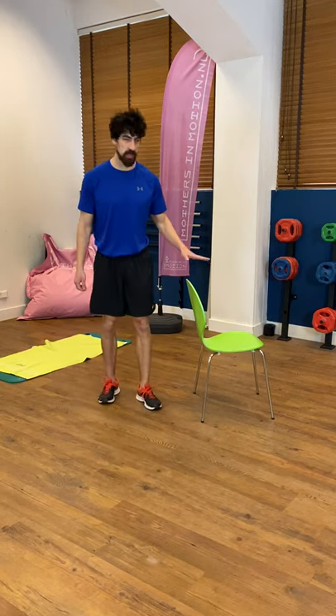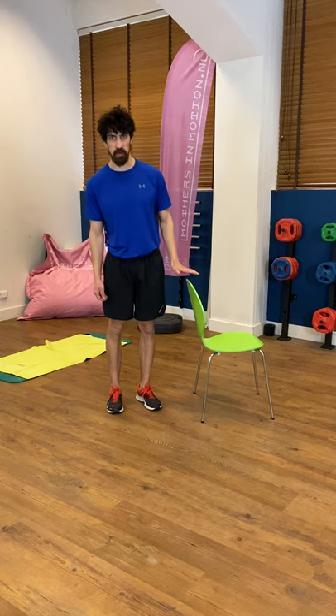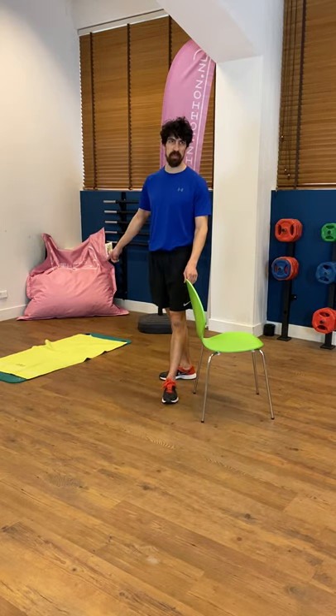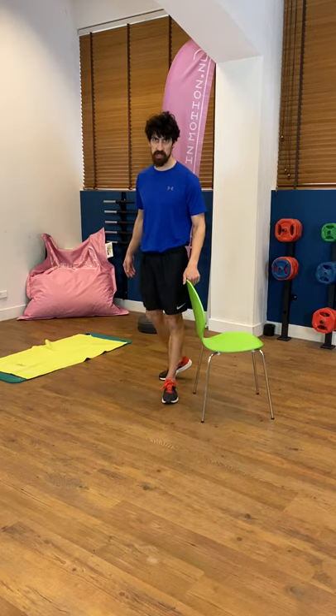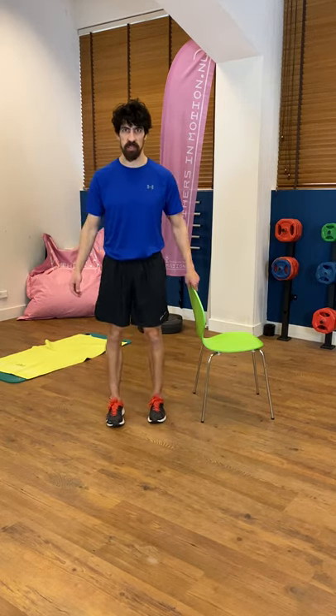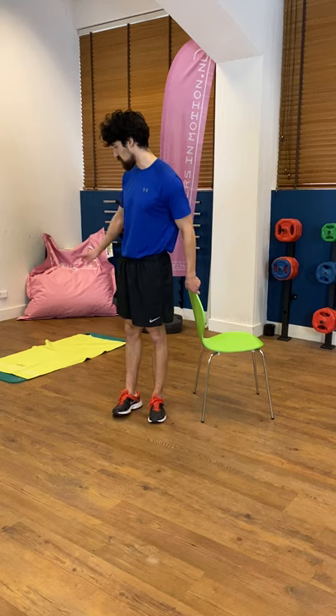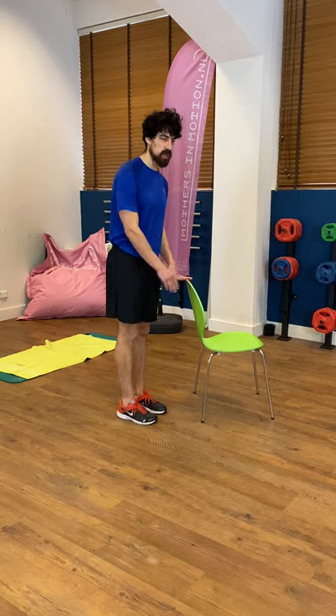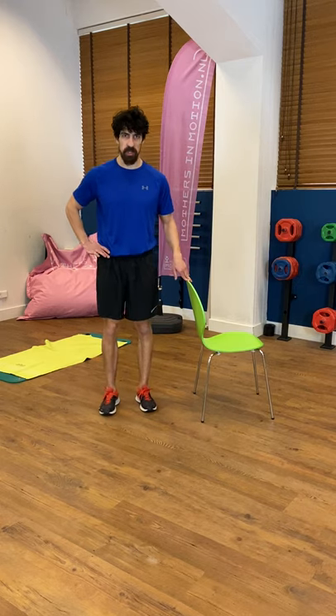For the legs you'll need a chair for support. If you have a mat, great; otherwise just a towel on the floor, maybe on the carpet, wherever is more comfortable. Now we'll move on to the floor. We'll start next to the chair, just warming up the hips.